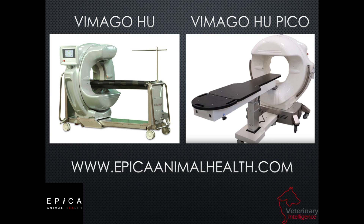We have two different types of Vimago systems. The first one is the classic Vimago HU, which has been in production since 2014. And then the smaller Vimago Pico, which has been in production since last year in 2018.